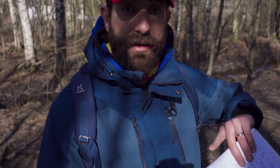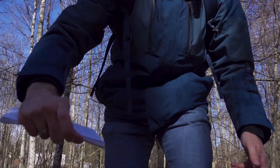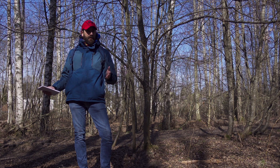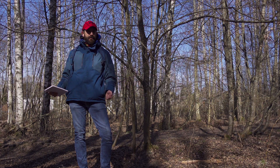My current go-to solution for audio while vlogging is a lavalier microphone and the Zoom F2. Hello and welcome to the Finnish spring — there's almost no snow and everything is still dead. Should we go back inside for some conclusions?